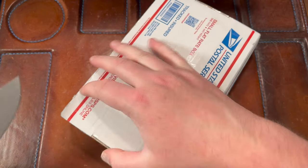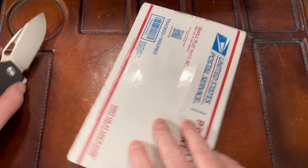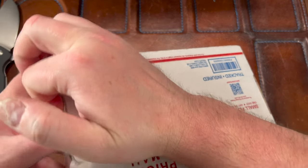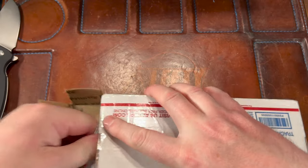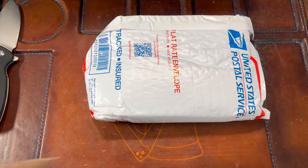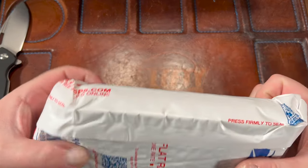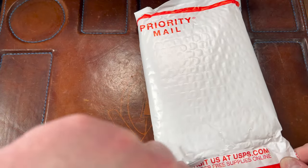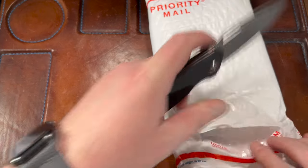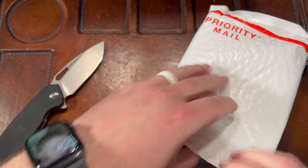I don't want to show you guys my address so I'm just being careful here. We got a little box-in-a-box situation — nothing on that side. Let's just cut in here and try not to cut my boy's pouch or whatever.